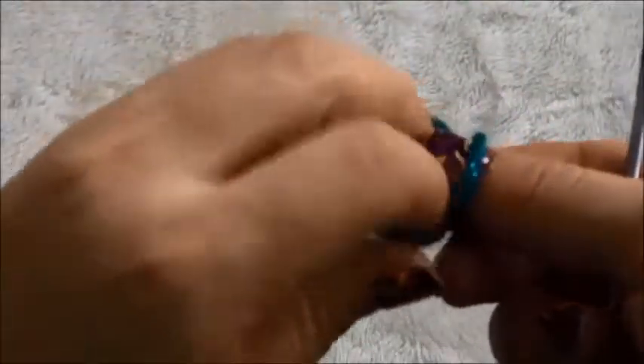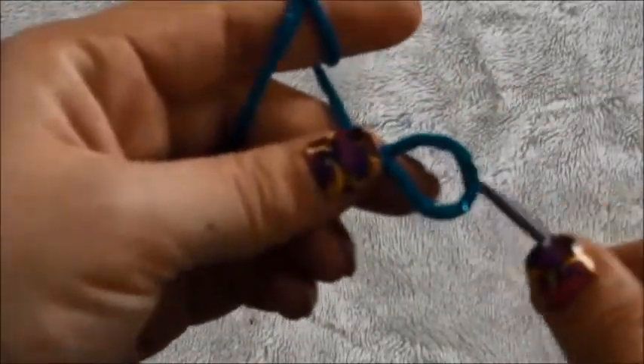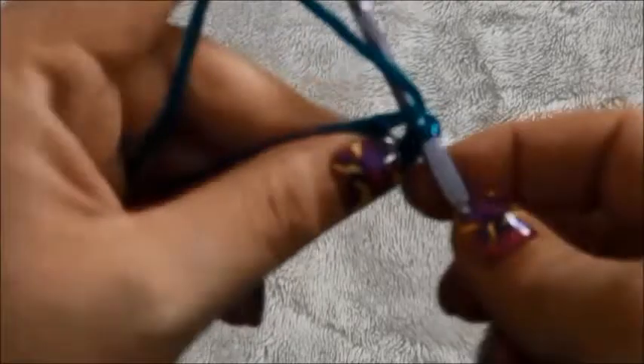We'll start by making a slipknot, then I will chain 7. Right here in this first chain we'll make a slip stitch.